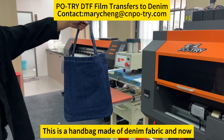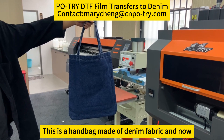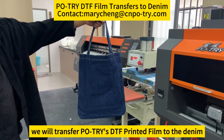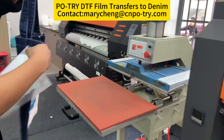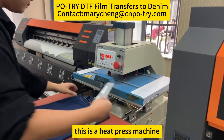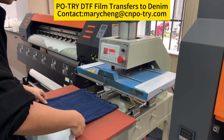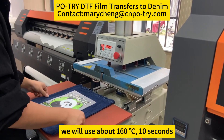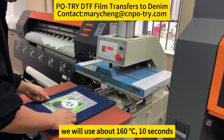This is the handbag made of denim fabric, and now we will transfer the DTF printing to the denim. This is the heat press machine. We will use about 160 degrees for 10 seconds.